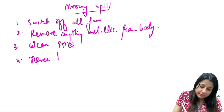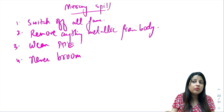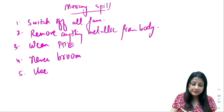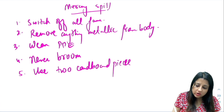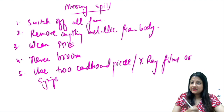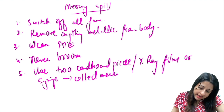The fourth step: never broom — you can never use a broom for mercury. Instead, you will use two cardboard pieces, or two X-ray films, or a syringe to suck in and collect the mercury.